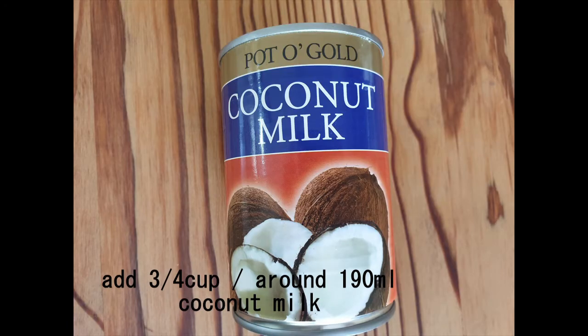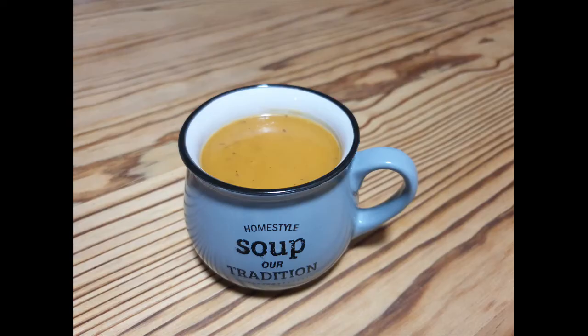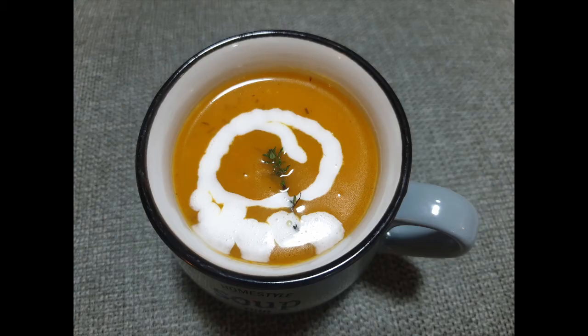Coconut milk! Sometimes I put the whole tin in and then we are done. Here are my new cups that I bought at ShopRite with the soup inside. You can present it with a little bit of coconut milk drizzled on top with a fresh piece of thyme. I didn't have coconut milk left over so I put a little bit of cream in there. And voilà — ready for you to enjoy! Here's the recipe. Bye!